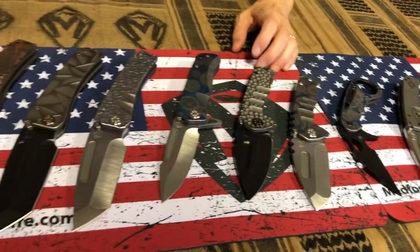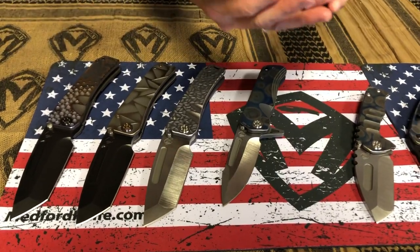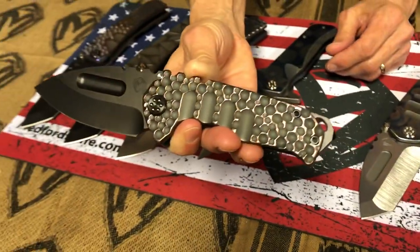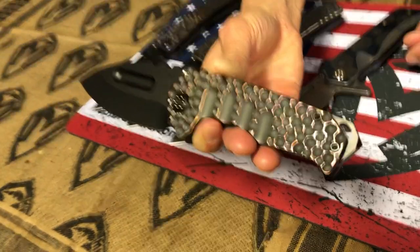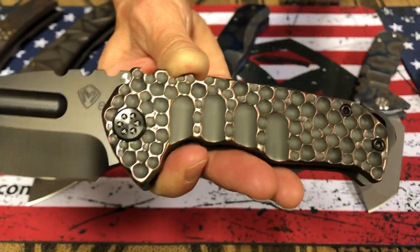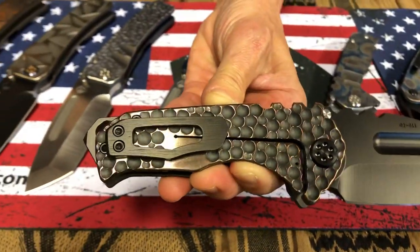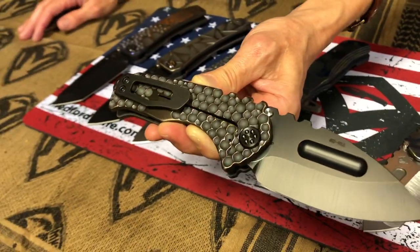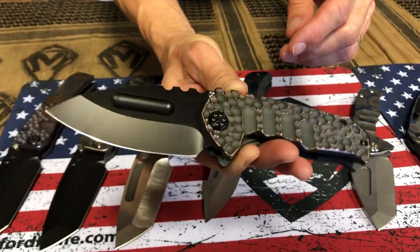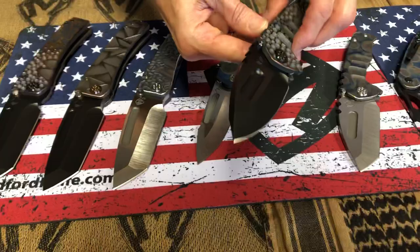Now we're going to jump into the super high end. These are $1,500 plus, plus, plus. This one here is the dimpling that we've started doing. Greg did one of these on a Marauder maybe six years ago, and occasionally I get requests for it. It is a very time consuming, beautiful dimpled effect — I almost call it cobblestone. It could be raindrops. It's just absolutely fantastic. Mind-blowing. PVD hardware, breaker and clip. And this is a Praetorian Genesis Tai — a full thickness blade Genesis Tai. Absolutely stunning.